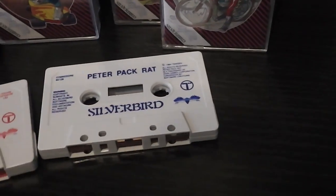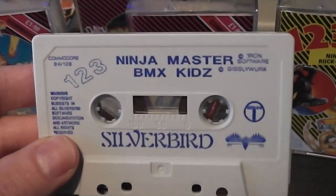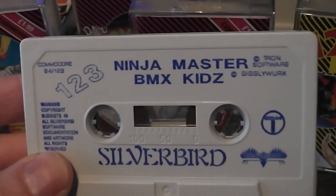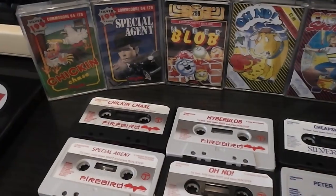Just to finish things off — this compilation, One Two Three, which I have shown before. This was a slight anomaly again. Pretty similar, but you can see it says One Two Three in the corner and has the names of the two games on one side. This was printed on both sides because it's got Rock and Wrestle on the other side.